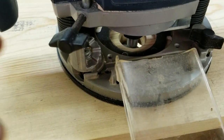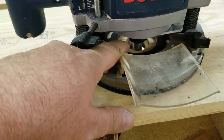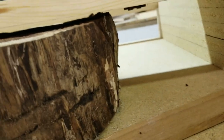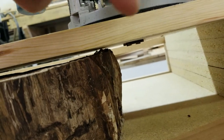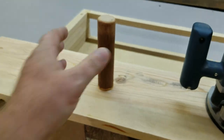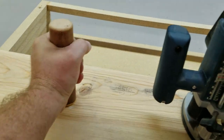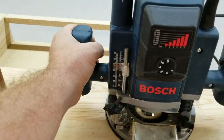The way this is done — the router is just mounted to this board, and there's a hole drilled down in there big enough for the bit to come through. You can see it right there. These are just handles that I can hold to move the gantry back and forth. They're a little bit wider than this, which gives me a little more stability.